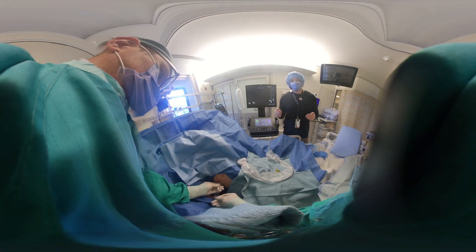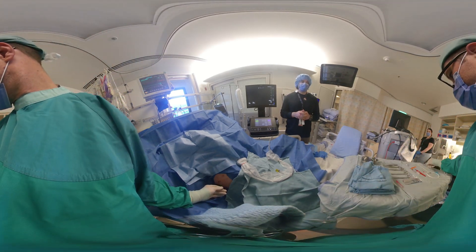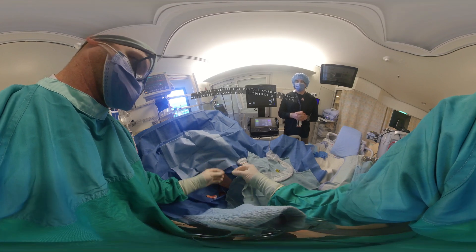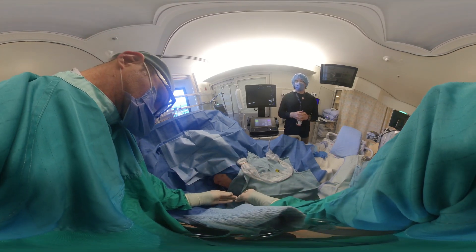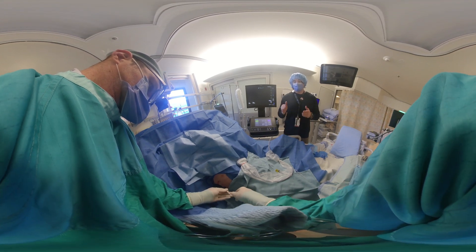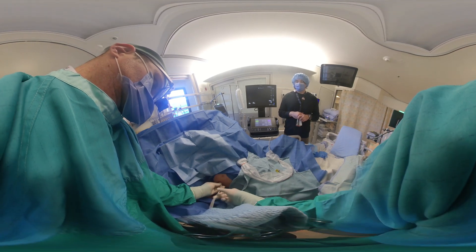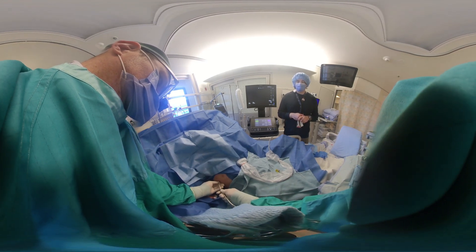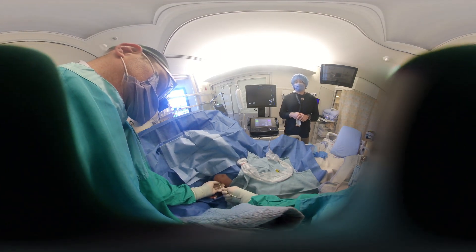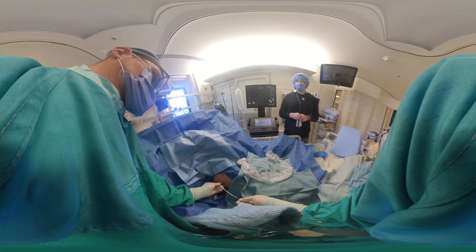Now the eight-and-a-half-inch pigtail will be threaded over the rigid end of the wire and passed into the pleural space. Keep watching closely to control the wire at all times — that's a really important aspect of this procedure. Thread the catheter back until you see the wire come out of the rear end, then advance the catheter into the pleural space. There should be no resistance — it should be very easy.